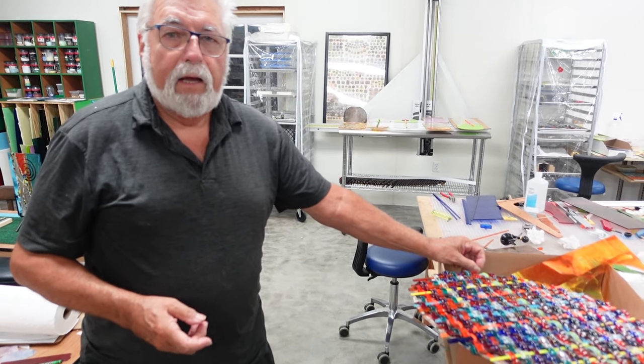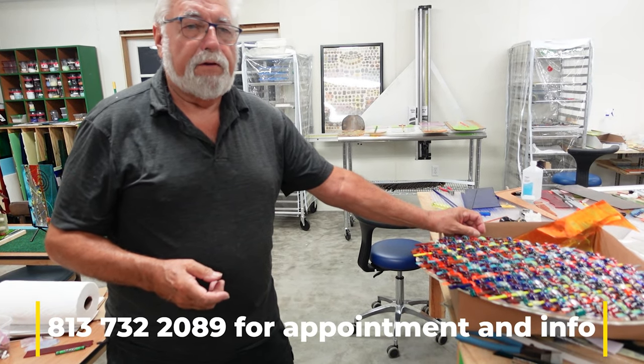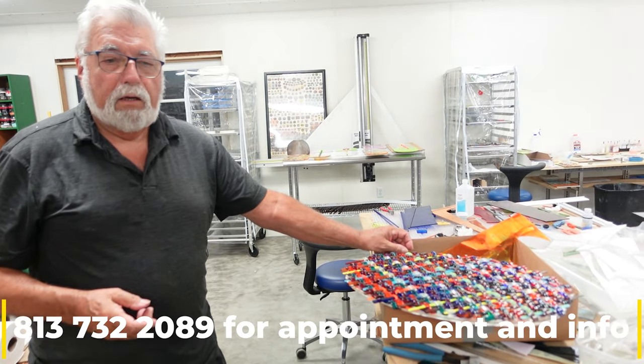I've got a gallery show in Bradenton coming up as well. Thank you for watching. If you want to learn how to do glass or take a visit at the studio, give us a call — we're here.